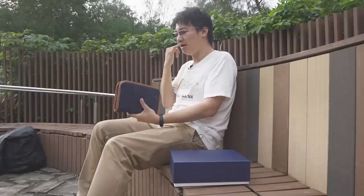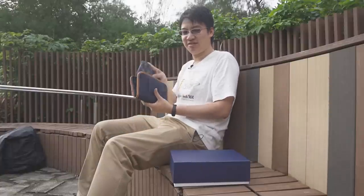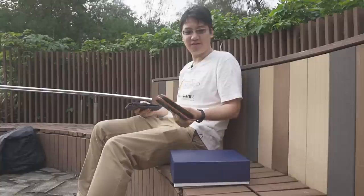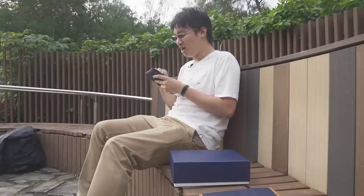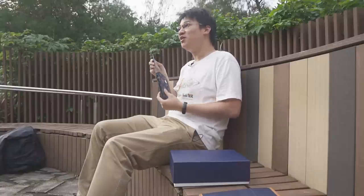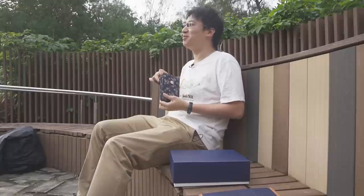Hi, today we're going to unbox the Pilot 100th Anniversary Lowest End Edition. Before we do that, we have to understand a bit more about the history of Pilot's Anniversary editions, and thankfully after a bit of hunting around my collector friends, I have acquired a selection which I can probably talk about.